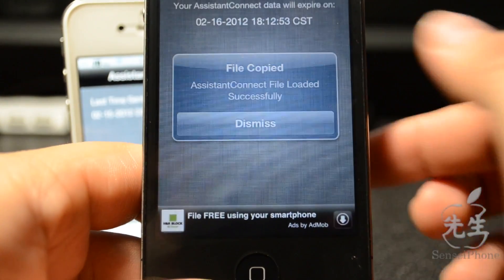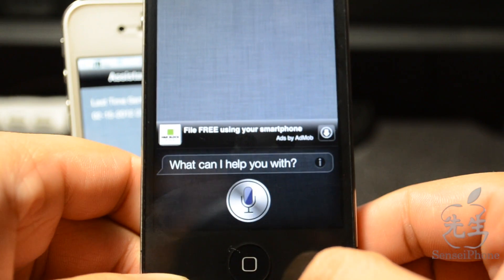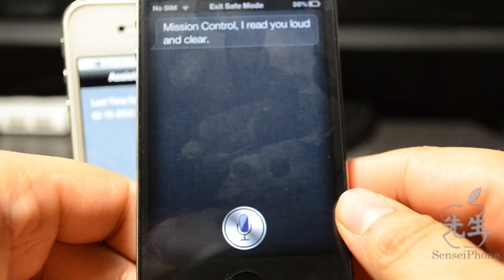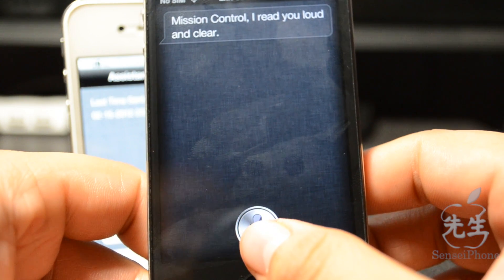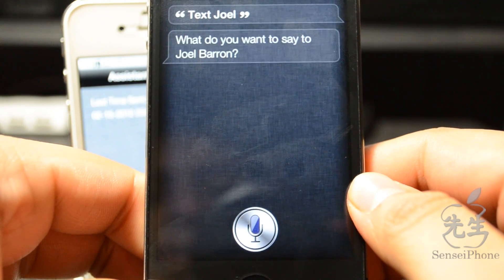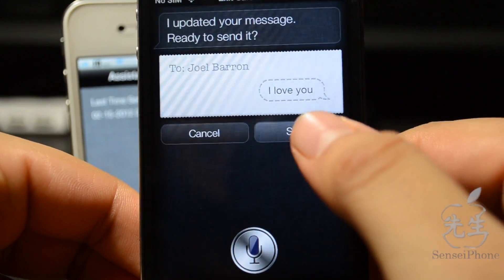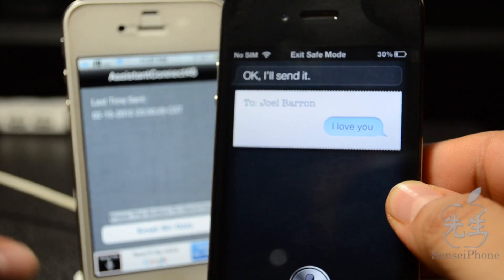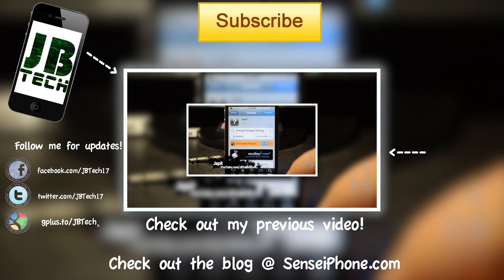It says loaded successfully, which is always a good thing. We'll go ahead and hold down the home button to activate Siri — testing — it didn't understand me, let me try one more time. Testing. I'm not sure what it understood but it's working! Let's try something else — text Joel. I love you — I love myself, yeah! There you go, let's go ahead and send that. And there it goes — so that's Siri on the iPhone 4!